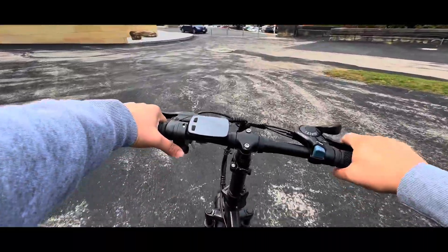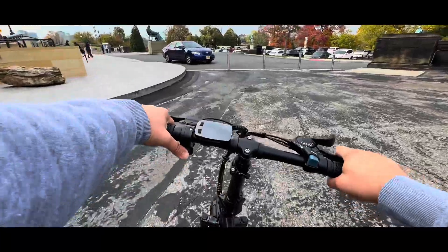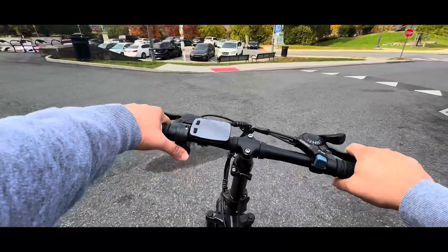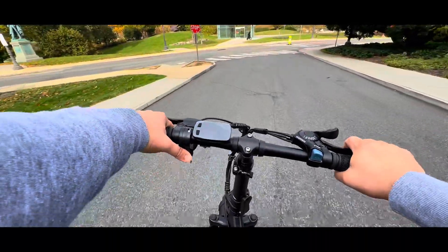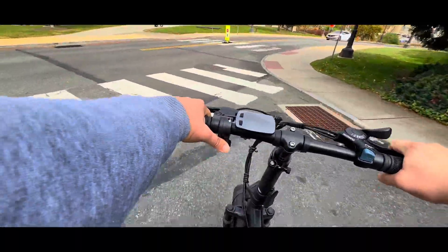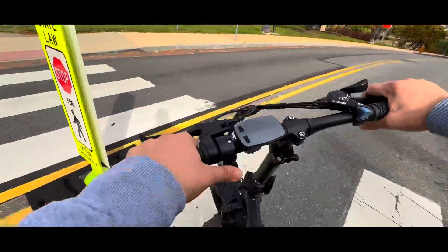Safety is a priority with this e-bike. The mechanical disc brakes on both the front and rear, with 160-millimeter rotors, ensure responsive and reliable braking even in challenging conditions. Your safety is definitely in good hands with the Sohamo H3 e-bike.